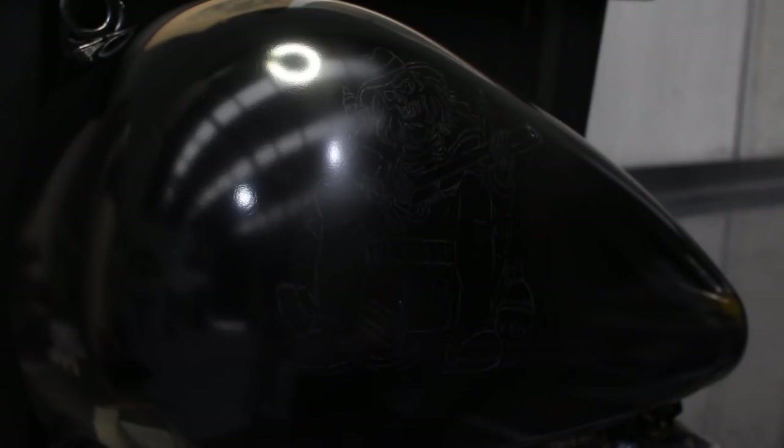Hello and thanks for joining us for another Airbrush Asylum step-by-step video. In this two-part video we're going to show you how we created this skeleton on a rocking chair artwork on the side of this Harley tank.